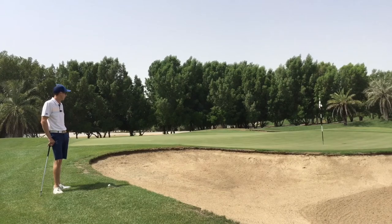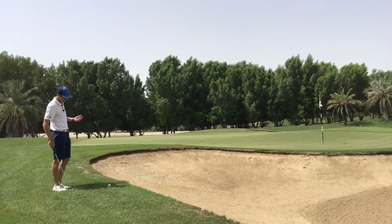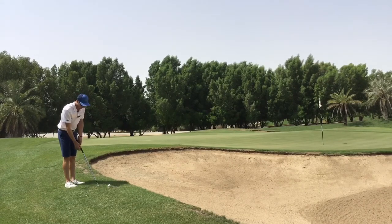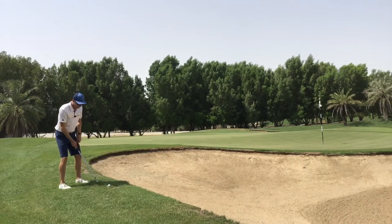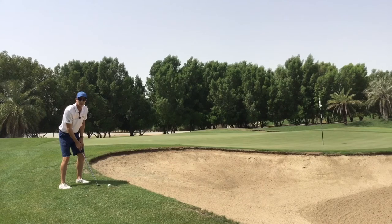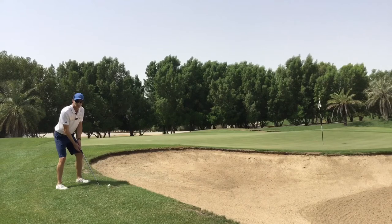To play this shot I'm going to have to make some tweaks to my setup. I'm going to have the club face slightly open, the ball position a little bit further forwards than center, and I'm going to lean my weight a little bit on the left hand side on my lead leg.